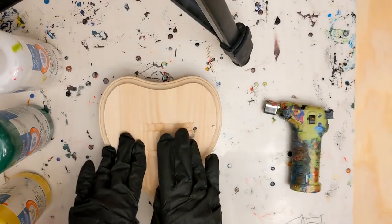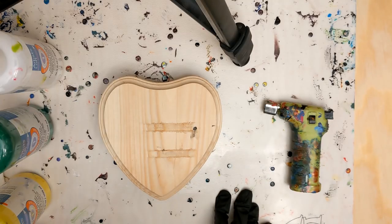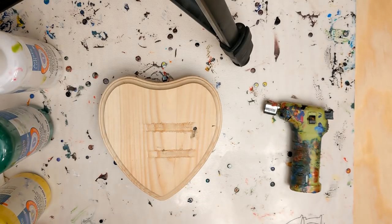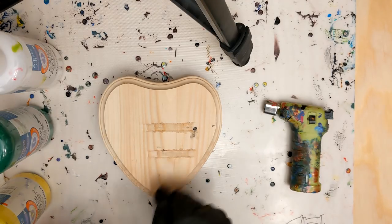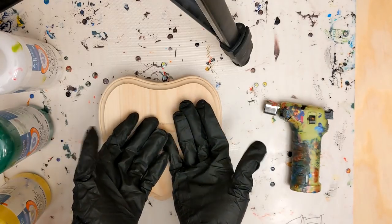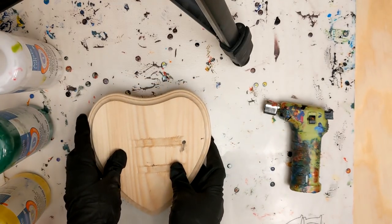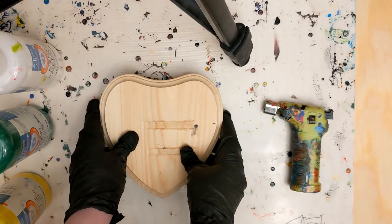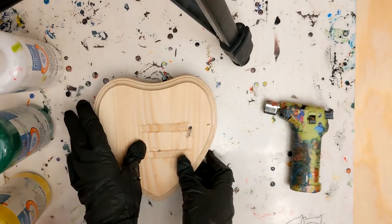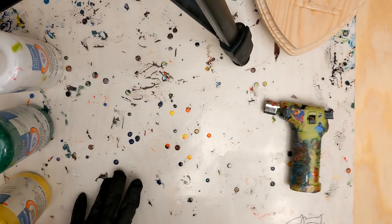Hey everyone, Pushing Up Roses here, and today I have another abstract painting video for you. A couple weeks ago I started trying the swipe technique — you lay down paint of a thinner consistency, swipe a color over it, and the other paint pops up and creates these amazing cells and webbing. I really wanted to try it, and I tried it a couple times with varying degrees of success.